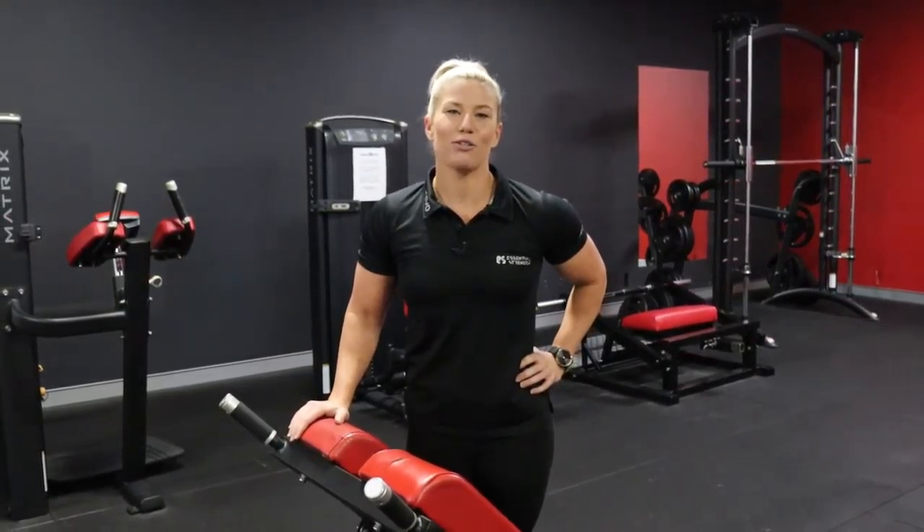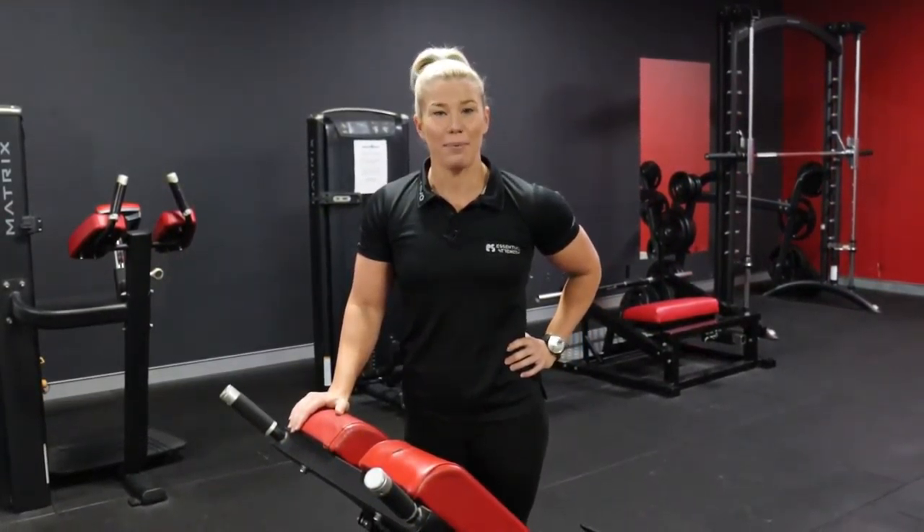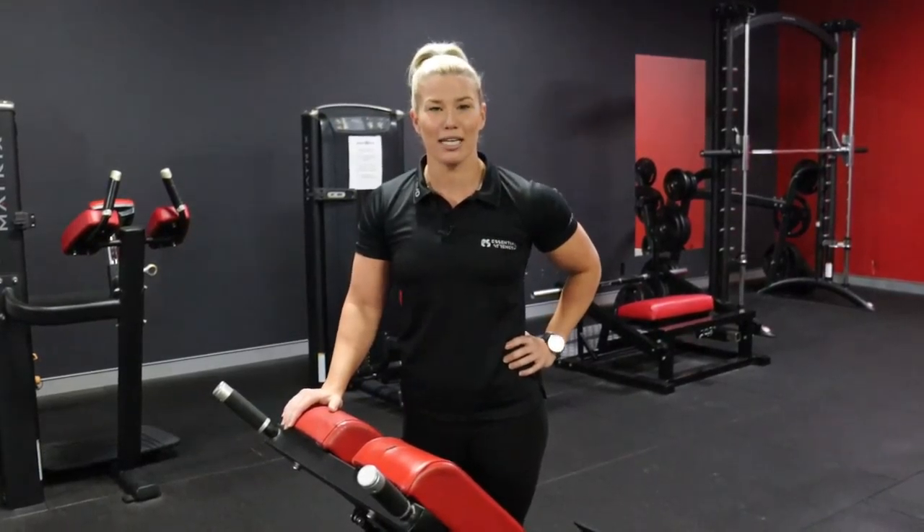Hey guys, today's gym tip video is about the Roman chair, also known as the 45-degree hip extension or back extension machine.